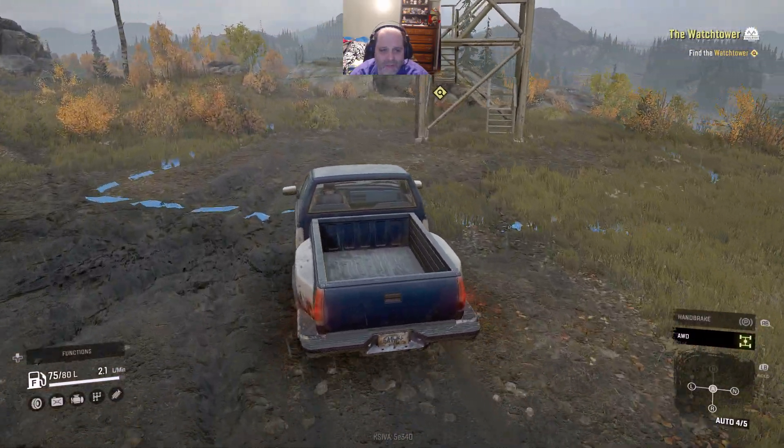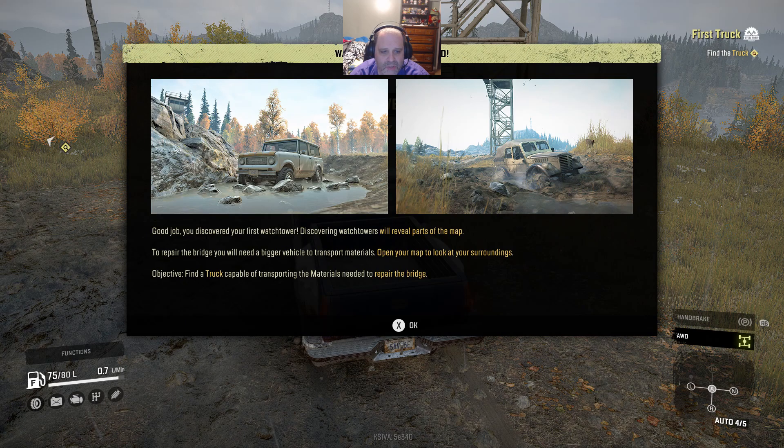There are lots of tricks to this game. Instead of just slogging through the mud, I can go up on the shoulder and get around it so I don't have to worry about it. We get up to our watchtower and we reveal our map. Ta-da! Very easy. Good job. Discover the watch tower - they reveal the maps.